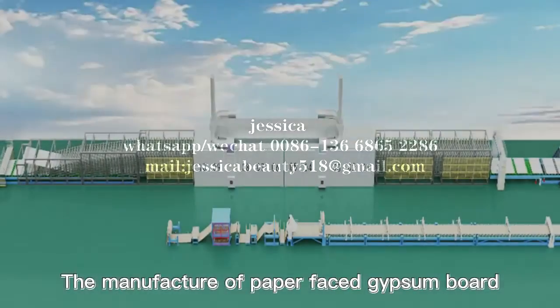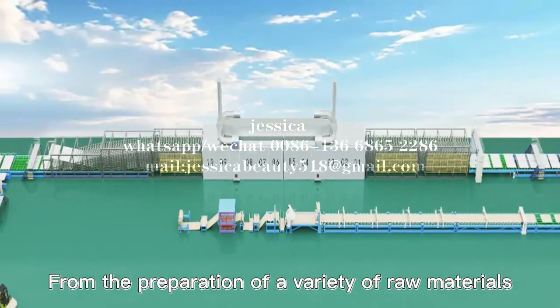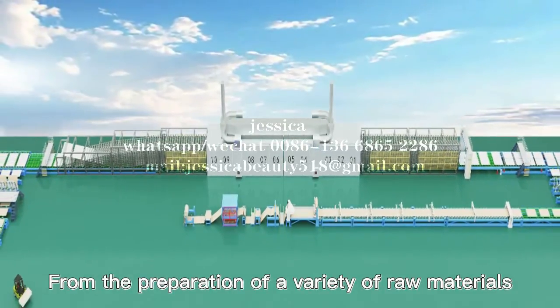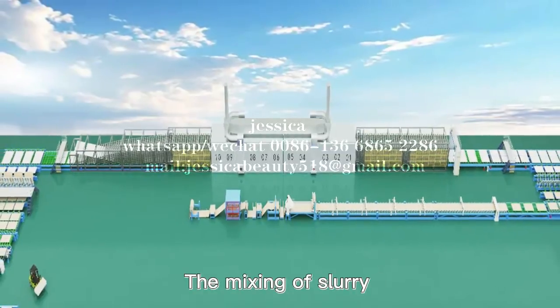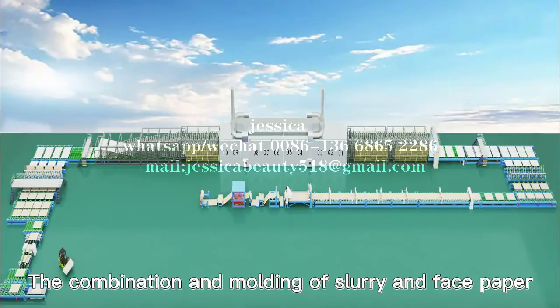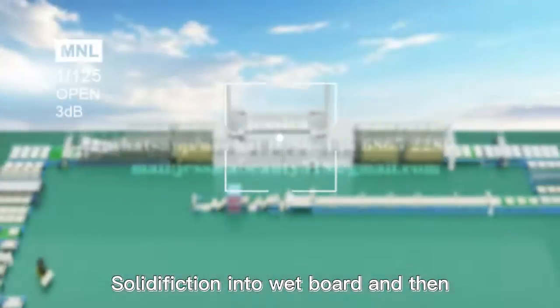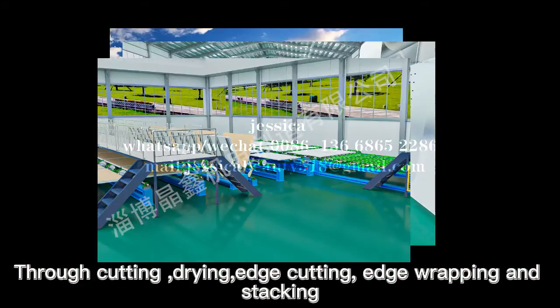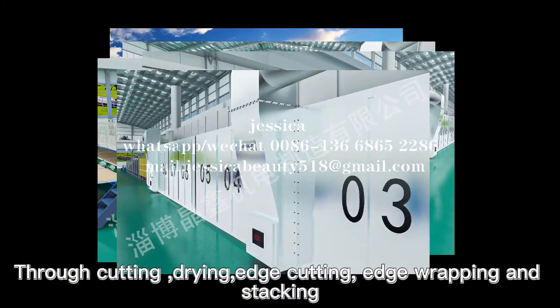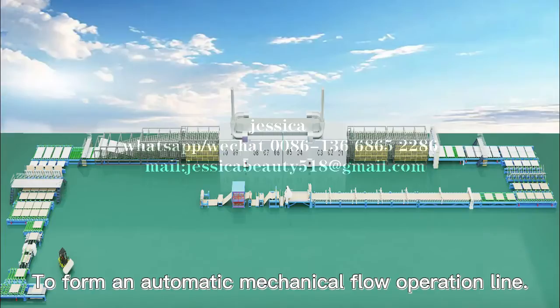The manufacture of paper-faced gypsum board begins with the preparation of a variety of raw materials, the mixing of slurry, the combination and molding of slurry and face paper, solidification into board, and then through cutting, drawing, edge cutting, edge wrapping and stacking. All links cooperate closely to form an automatic mechanical flow operation line.